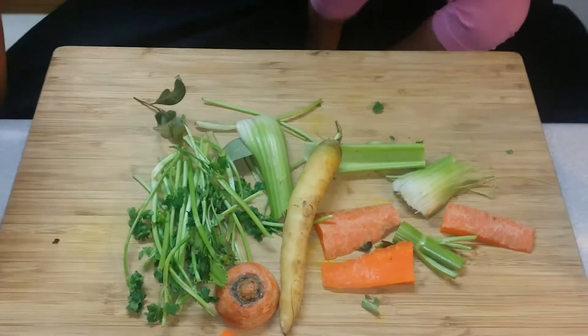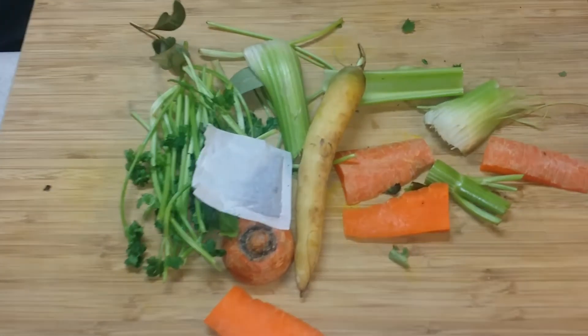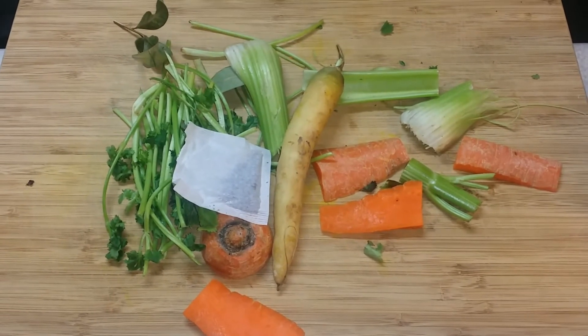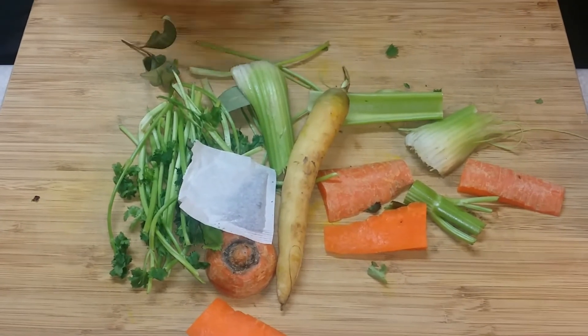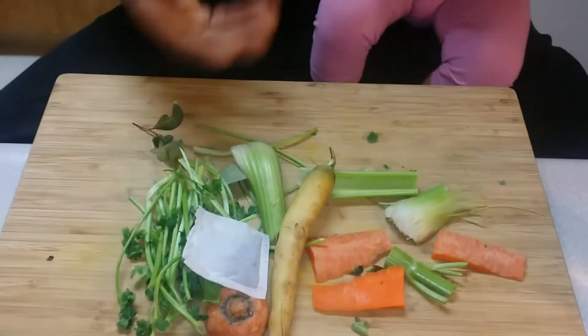My task as a chef — and your task — is to bring that flavor out. Another trick to making a stock is I like to add a tea bag. You can use any type of tea, but of course you don't want to use any fruity type. I like to add a green tea. In French cooking they would add something similar called a sachet, which would consist of things like peppercorns, bay leaves, and parsley.